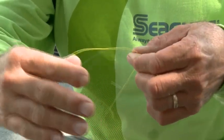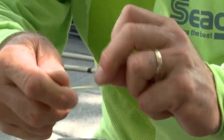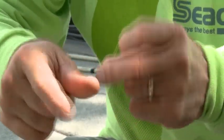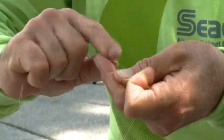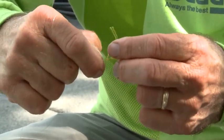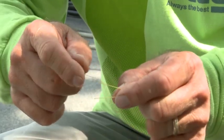Then I turn it around — here's my braid, here's my fluorocarbon. Then I do a 12-turn improved clinch knot. So that's one, two, three, four, five, six, seven, eight, nine, ten, eleven, twelve turns. In the loop at the bottom and back through the loop you created when you came down from the top to the bottom.